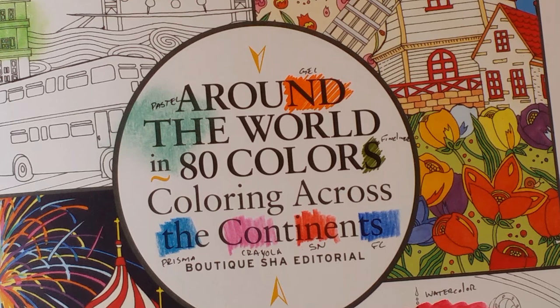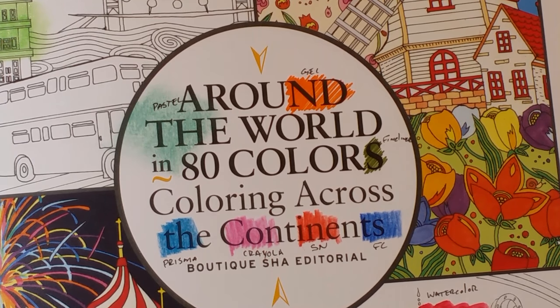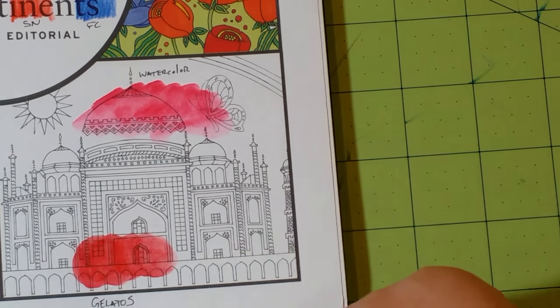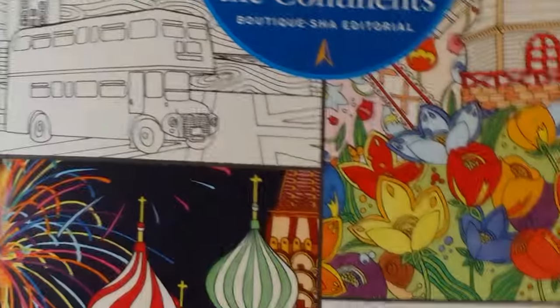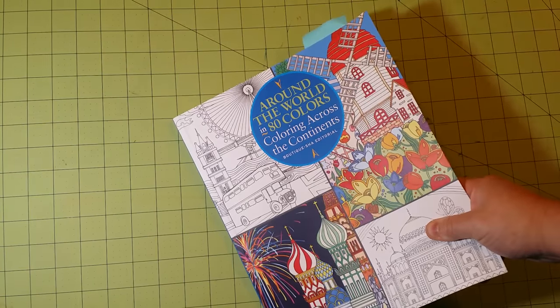It's a different order than I'd normally recommend colored pencils, which is why it's so important to test your mediums in your book before you start coloring — paper quality is so important. The last group: watercolor and gelatos. I would recommend gelatos but would not recommend watercolor for this book — it didn't do well. That's Around the World in 80 Colors, one of my top five favorites.